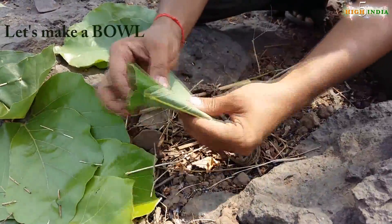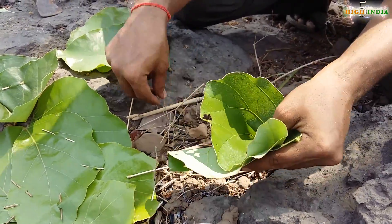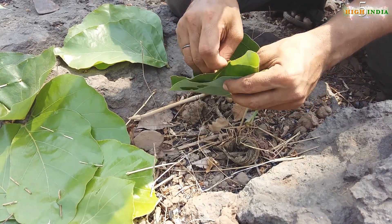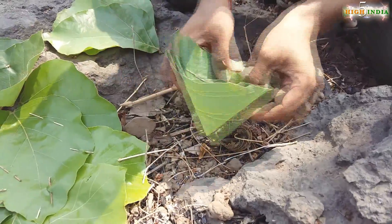One, two, and three — this is the most simplest steps and you have made a bowl for yourself. You can drink water as well, it's going to be waterproof.